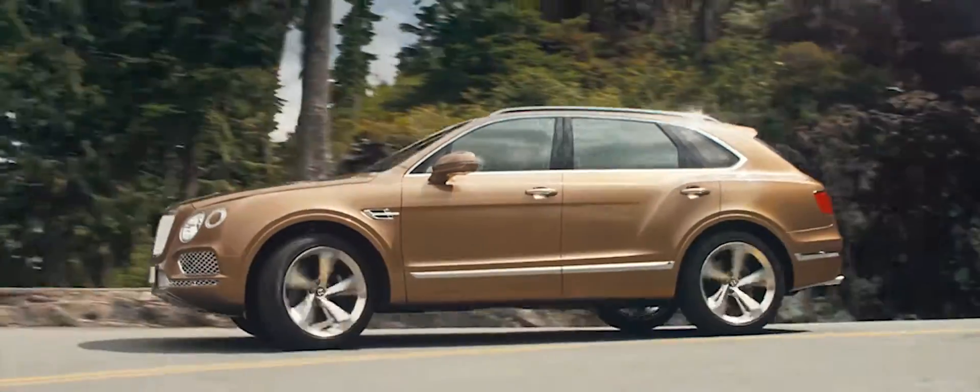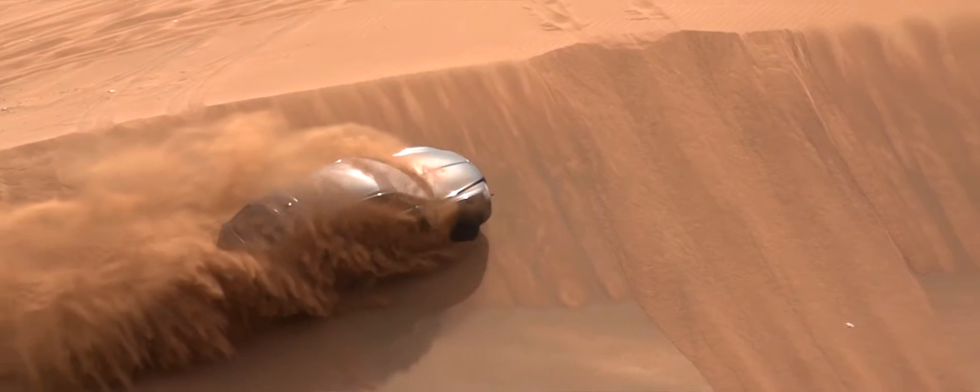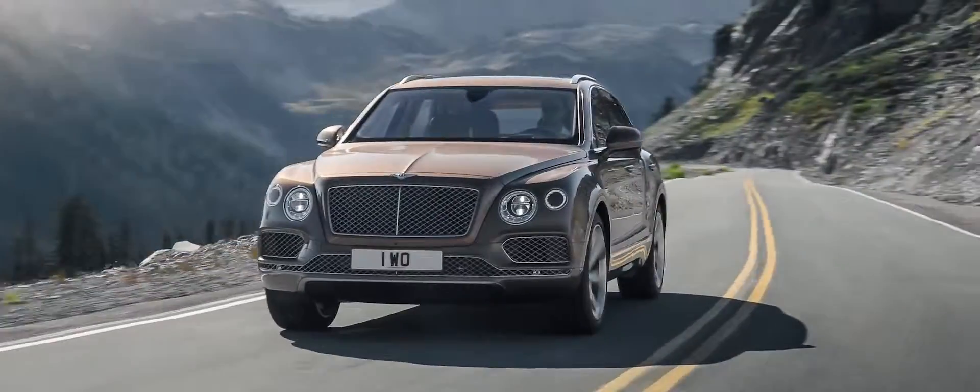The combination of on road performance and off road performance means that this car is going to be the best of any SUV in the world.